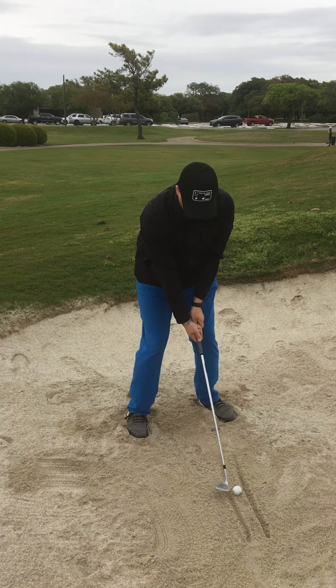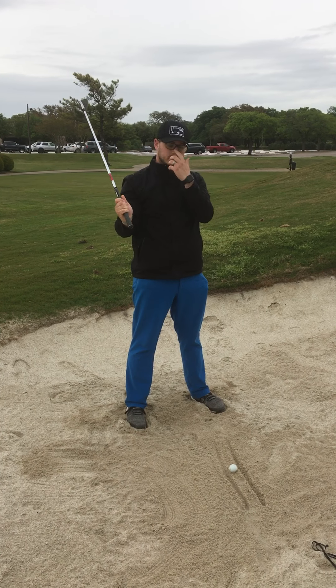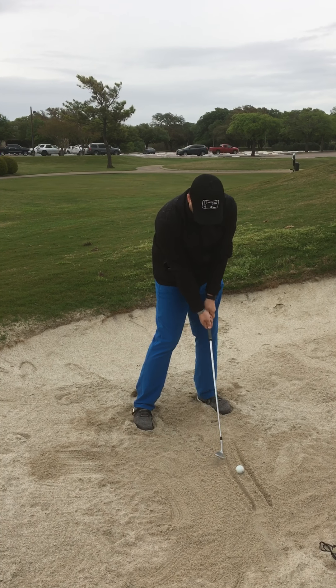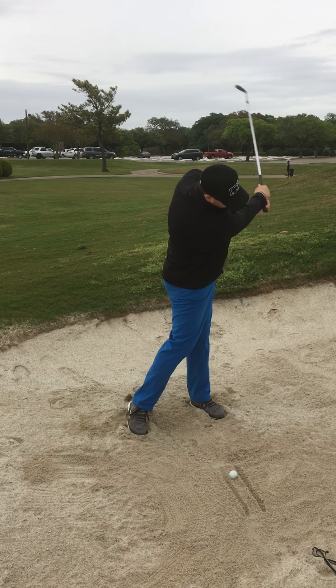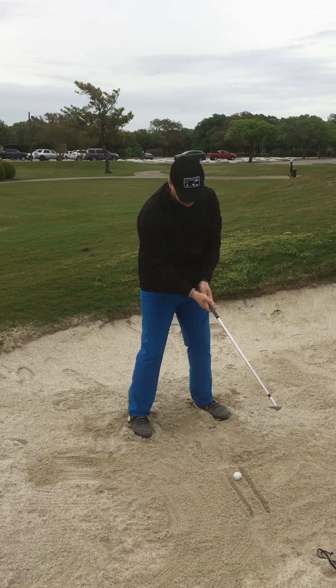Number two, you're going to take a pretty good-sized swing — kind of three-quarters to almost a full swing. After that, you want to hit your club before the first train track and keep it in the sand through both of those train tracks, so that you hit the sand and not the ball. If you do that, it should look something like this.